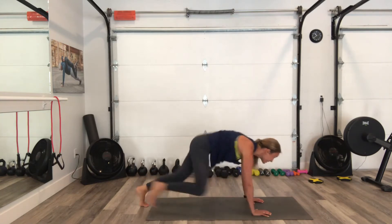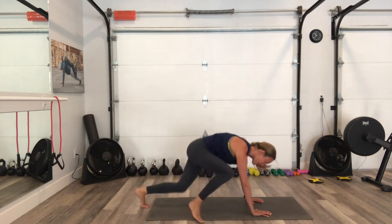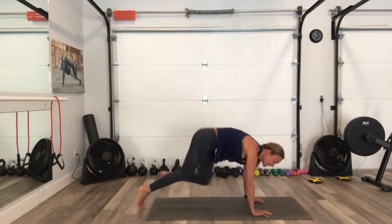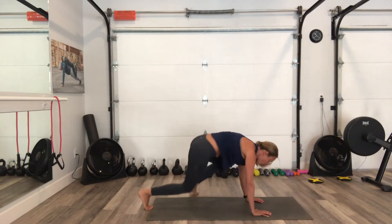You can do this. 10 more seconds. Squeezing up through the belly, pull the shoulders away from your ears here. 3, 2, 1.